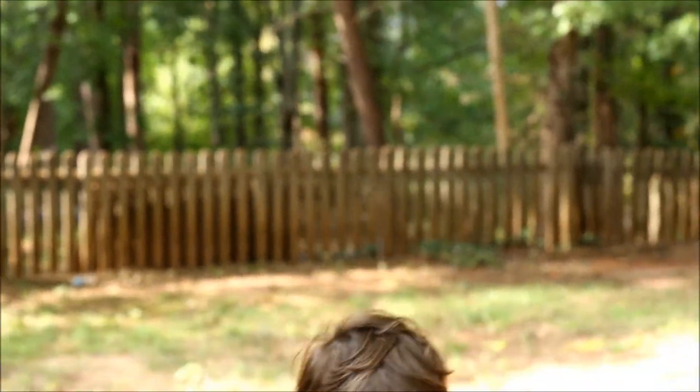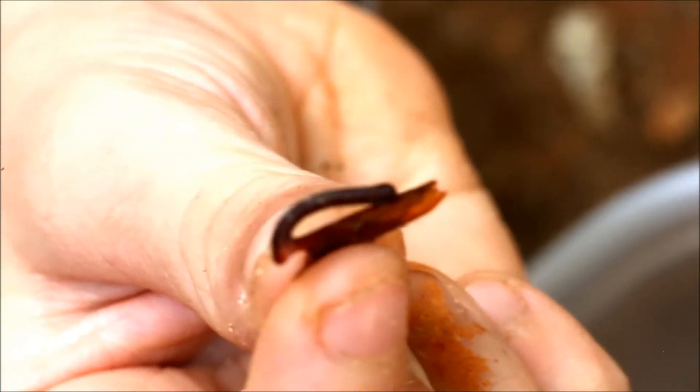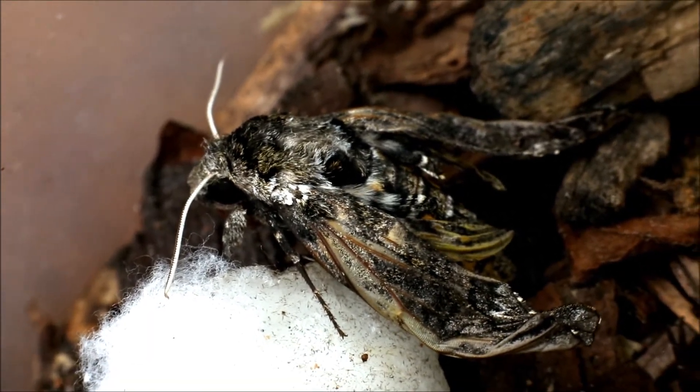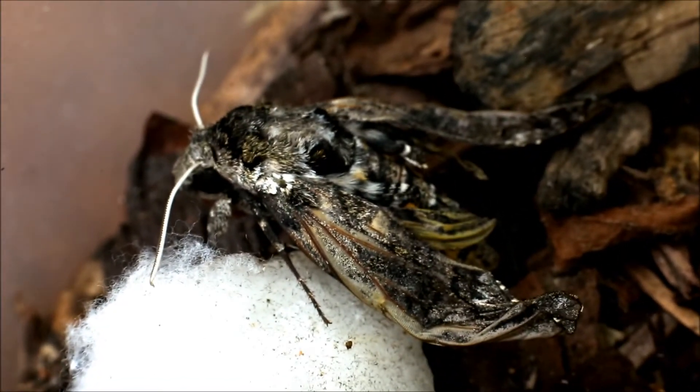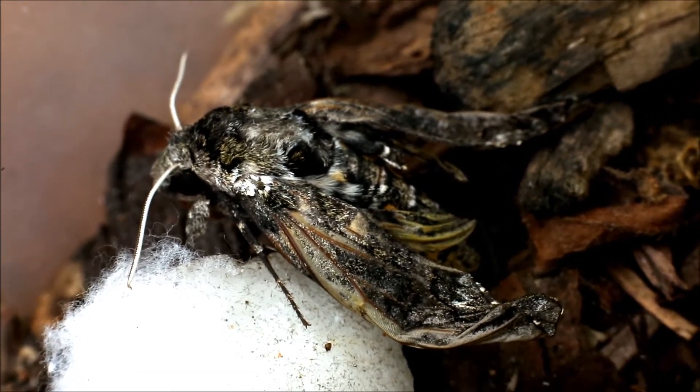I just found something interesting that I didn't notice before. See how this cocoon is missing a part? That's where she busted out of the cocoon — that part is right here. You can see the proboscis on it. It doesn't look like the moth would fit in there, but her wings were really tucked in when she first came out.